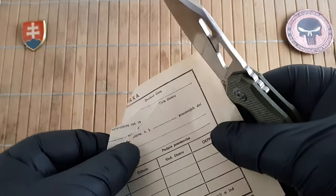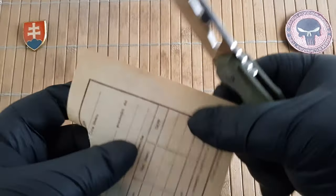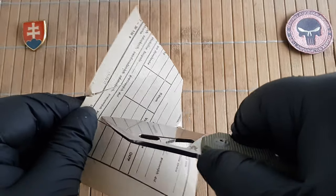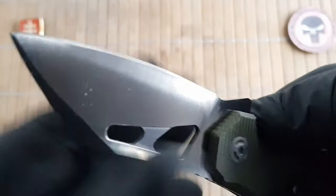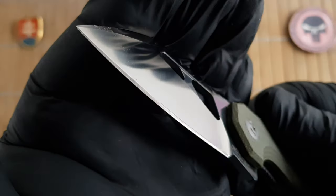Let's check the sharpness out of the box. It is sharp, but as you can see it could definitely use some stropping. A little maintenance is needed to get it hair-splitting sharp.